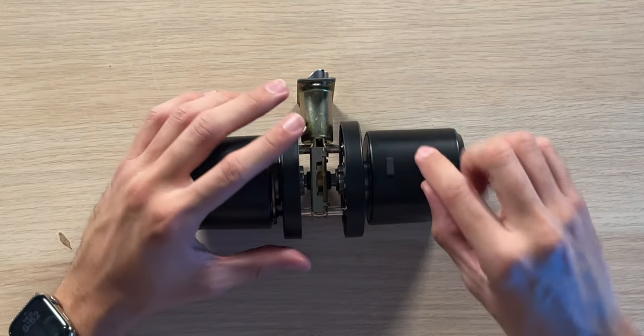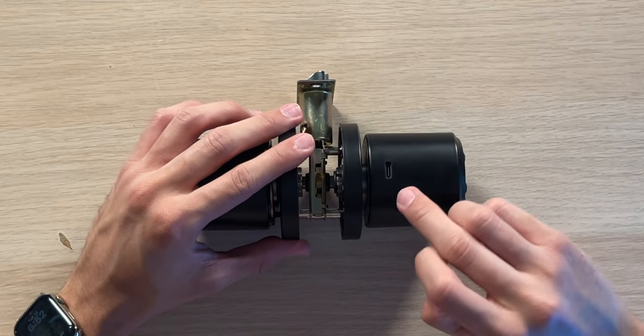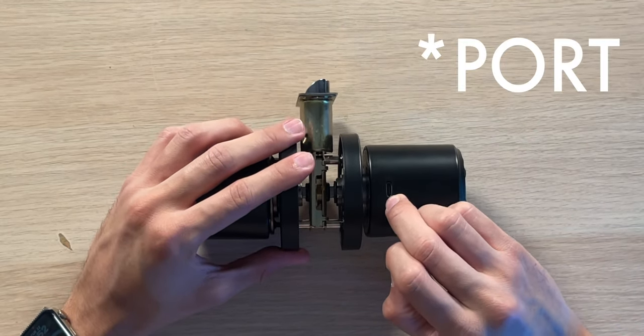If the batteries die and you happen to lose your metal key, there's a rubber cover on the bottom that you can pop open — inside is a USB-C charging port so you can plug in a power bank or even a wall charger, give it some power, type in your code, and enter your room. Very cool.